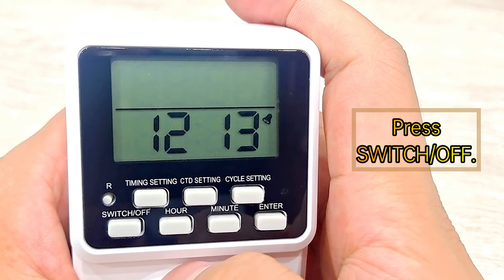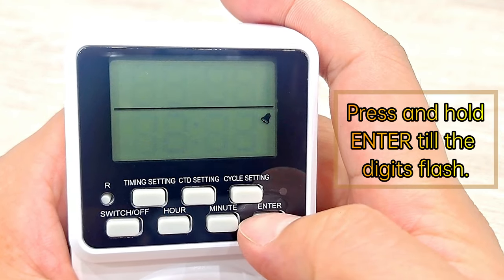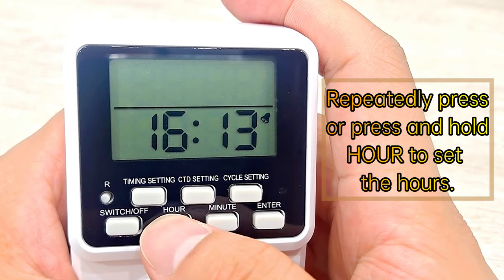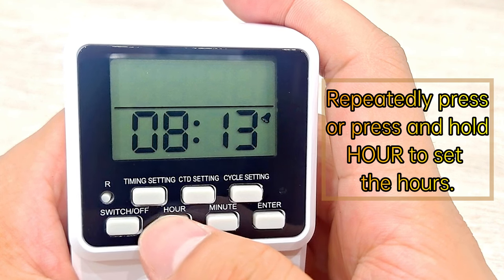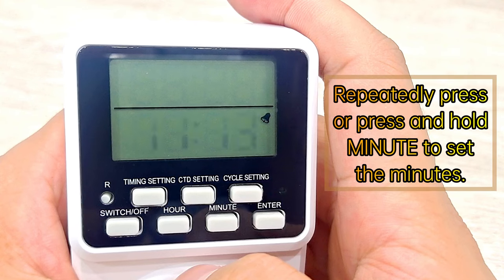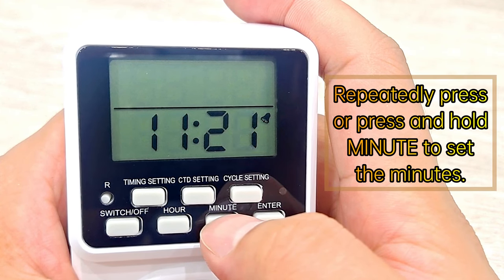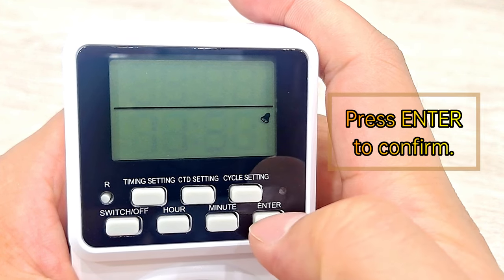Press switch off. Press and hold Enter till the digits flash. Repeatedly press or press and hold Hour to set the hours. Repeatedly press or press and hold Minute to set the minutes. Press Enter to confirm.